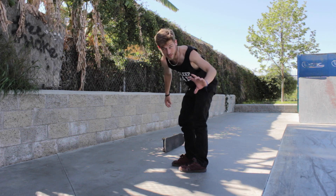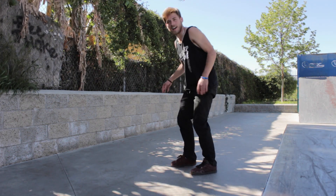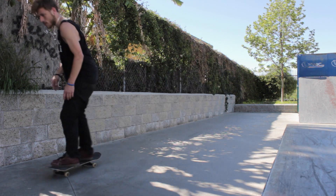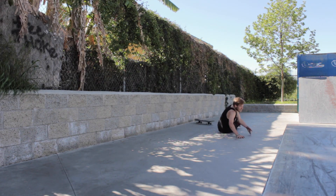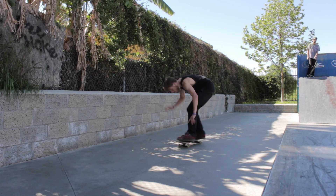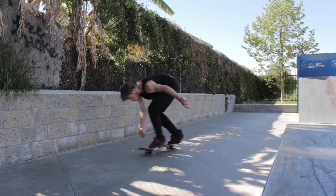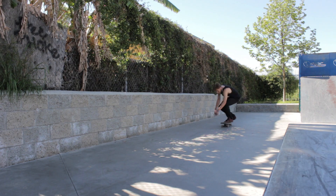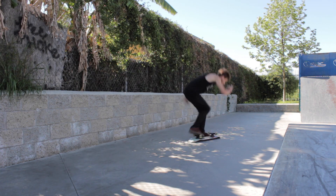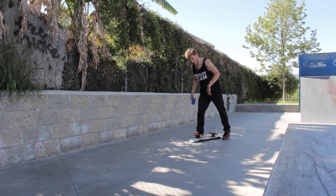That was an over-flip though, so that's good. That one looked a lot cleaner. Alright, here's the goal — I'm gonna get one coming down, come back, turn around the quarter pipe and get another. I got you two in a row. I'm getting one down the hill but not up it.